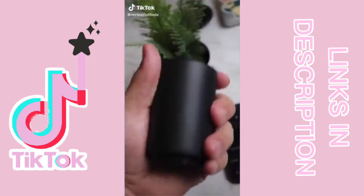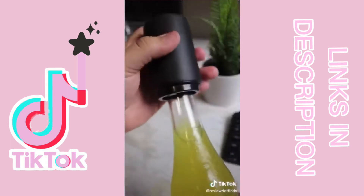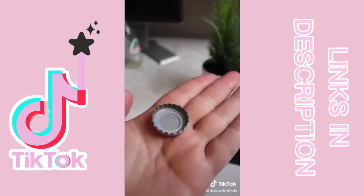This has to be the best bottle opener in the world. Let me show you how it works. Grab your bottle, grab your bottle opener, put it on top of the bottle and push down. And you're done. There is a magnet that will hold the cap and the best thing is that the cap is not damaged at all.